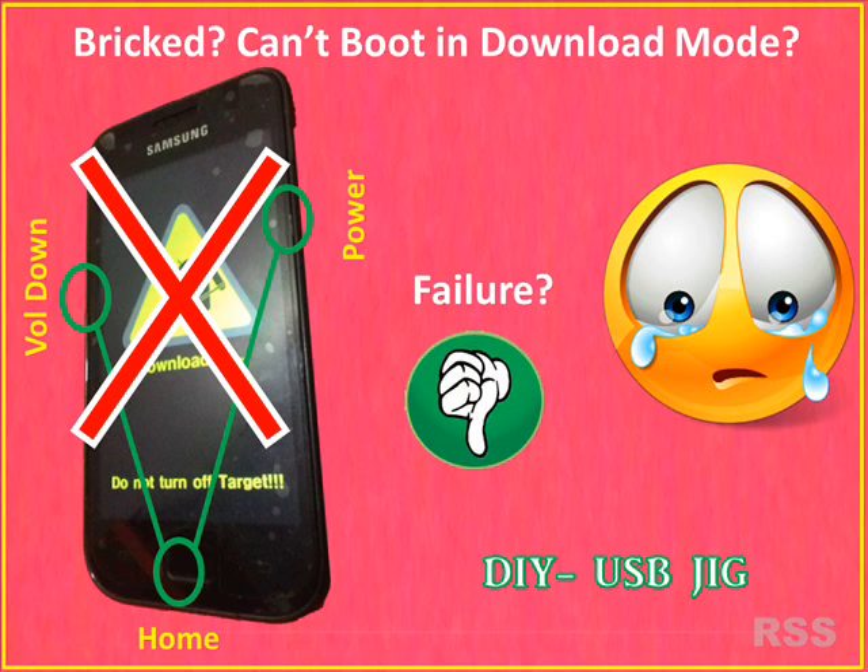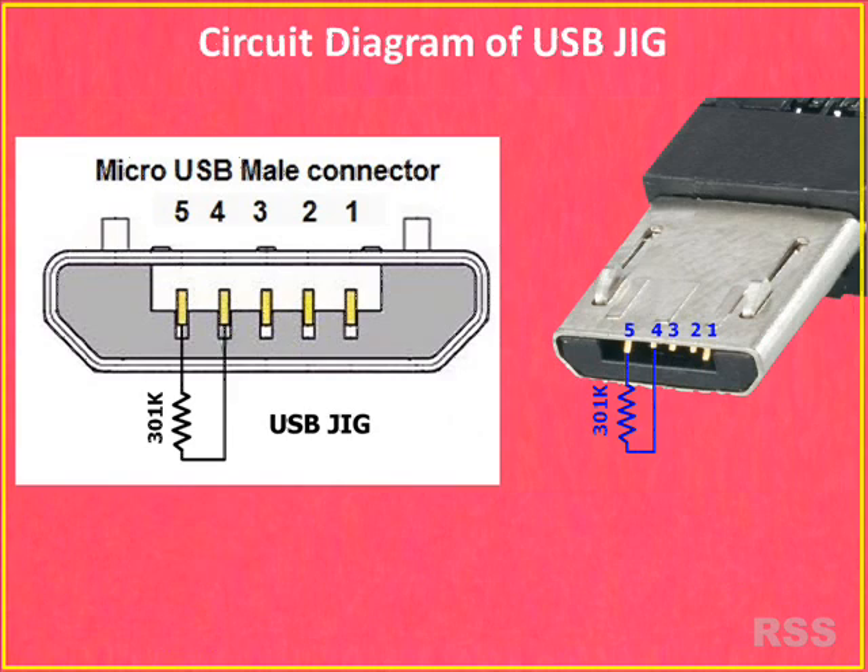Sometimes Android mobiles will get bricked while installing unofficial firmwares. By that time, it can't be booted even into download mode, and the combination of keys like volume down, power buttons will not work out.